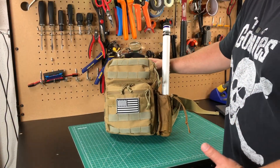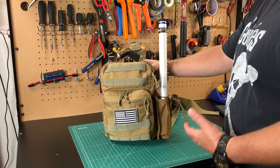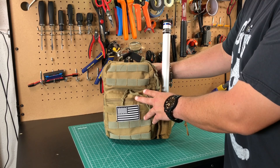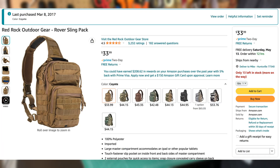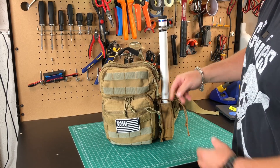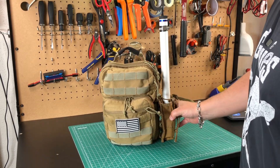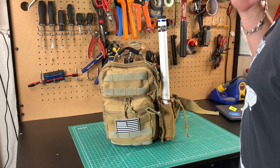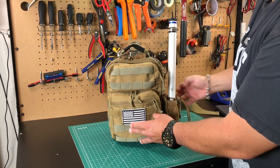This is called the Rover Sling Pack from Red Rock Outdoor Gear. I bought this all the way back in 2017. It's currently going on Amazon for about $34 to $45 depending on the color. This is the Coyote, which is the cheapest version. It doesn't come with this little pouch — I added this. It's a handheld radio pouch that's holding the mast here, but it's just a fantastic bag.